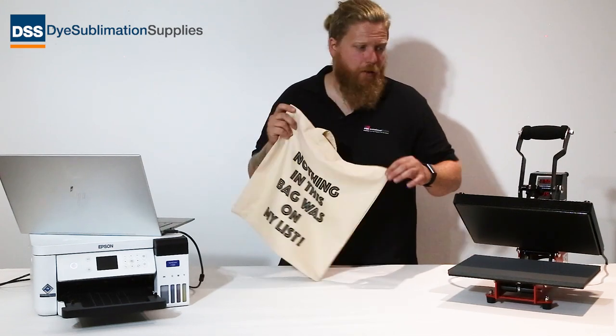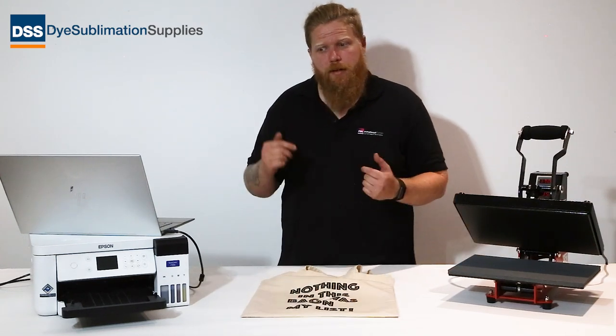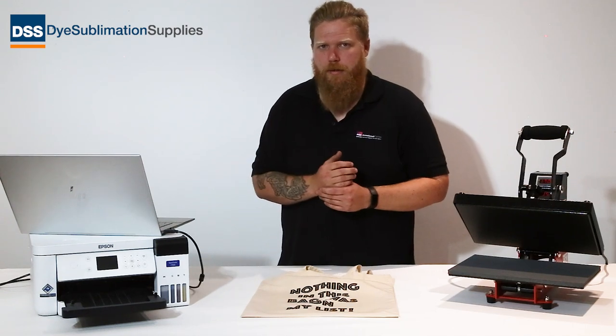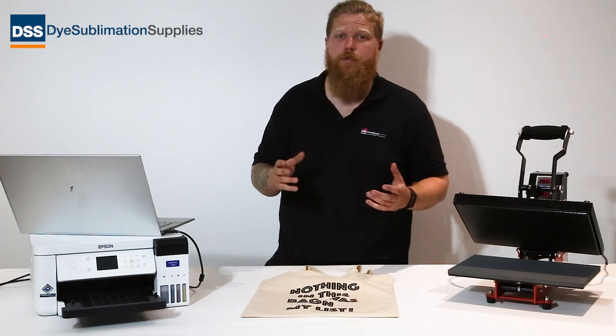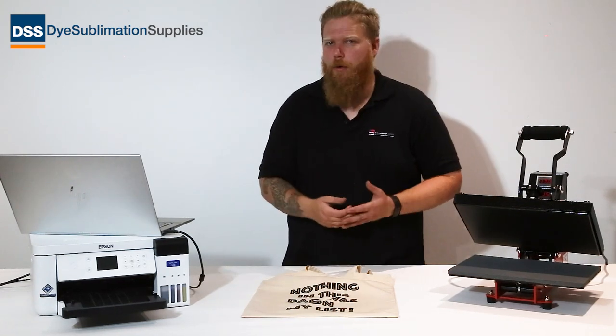And there we go — it is that easy to start putting together some personalized tote bags, even if you're using a little A4 heat press like this one. All the things I've used in this video are going to be available on our website — check those in the links in the description below. Also stick with the channel because we've got loads of tutorials coming out that are going to help you get the most out of the equipment and blanks we provide.